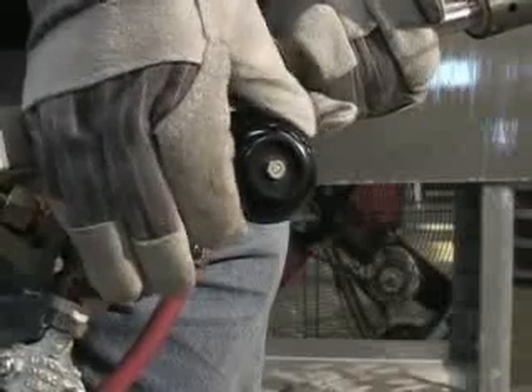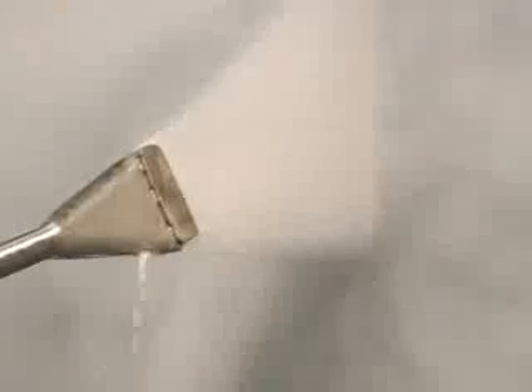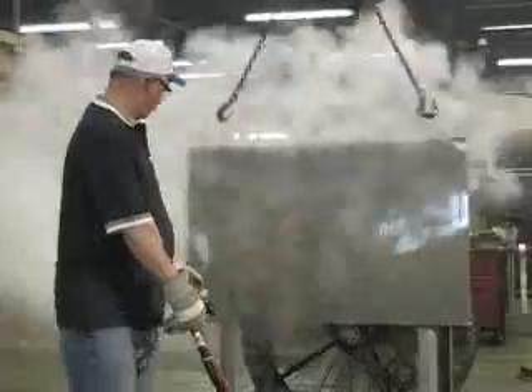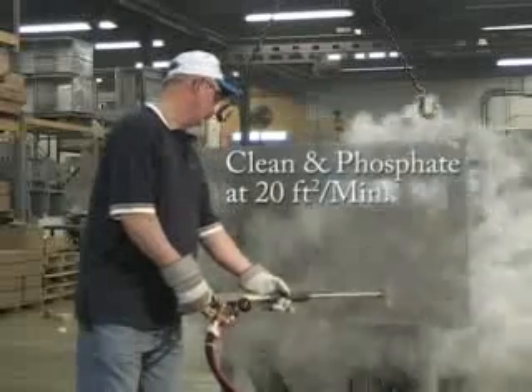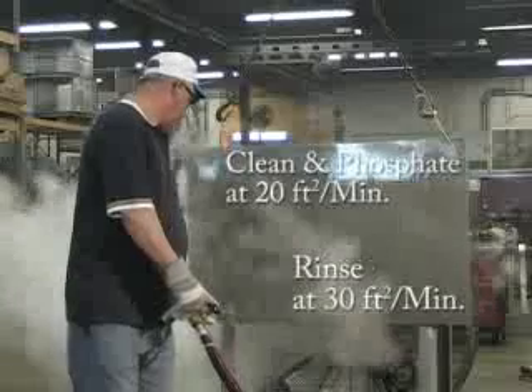Note the valve on the handle of the wand. With this valve completely open, you're receiving the pre-measured chemical water mix in the chemical tank. Testing on flat stock shows only one minute is required to clean and phosphate 20 square feet of metal, and only one minute is required to rinse 30 square feet of metal.